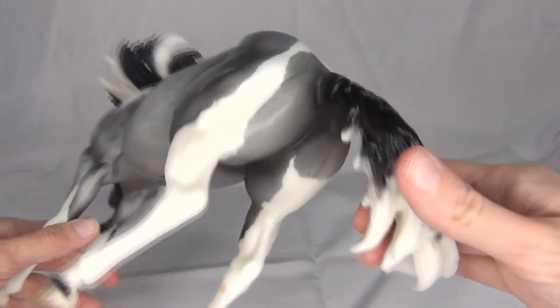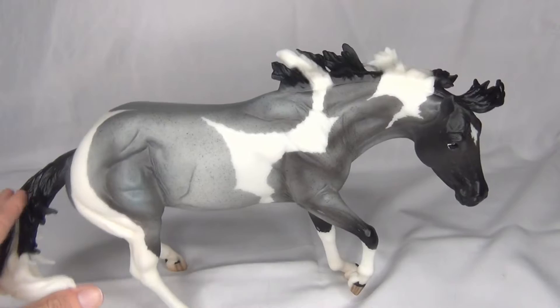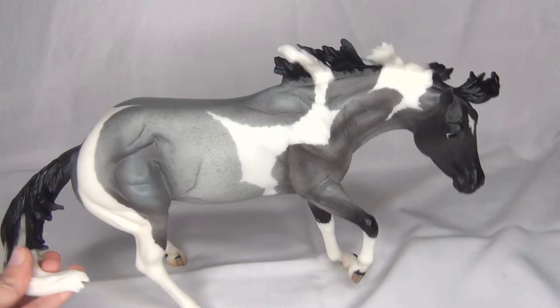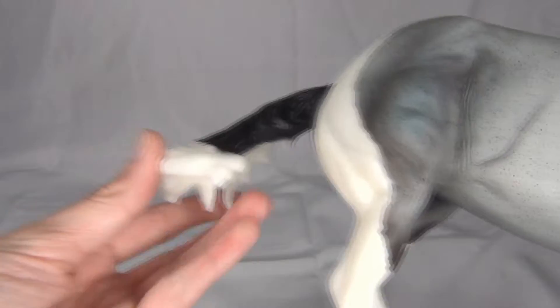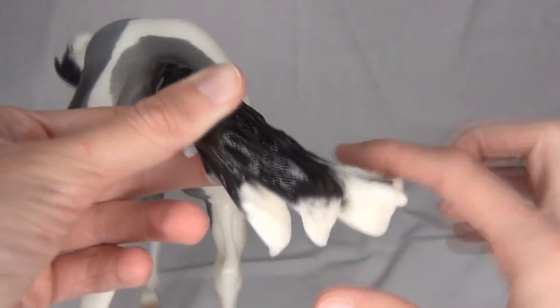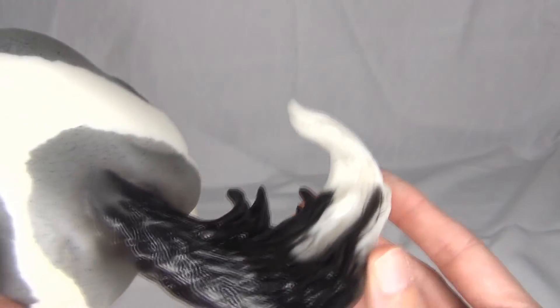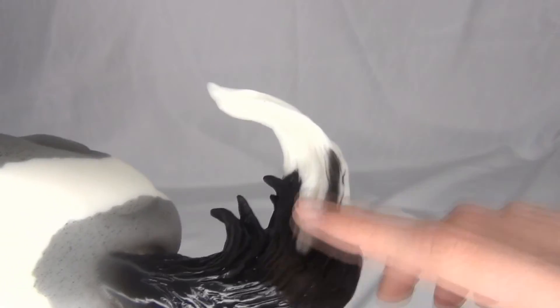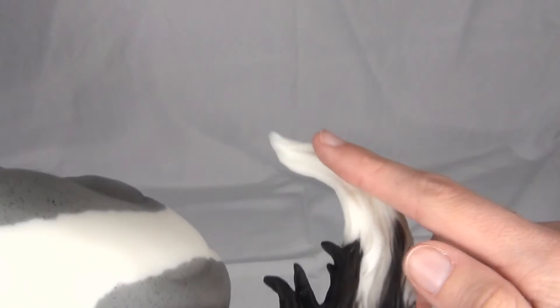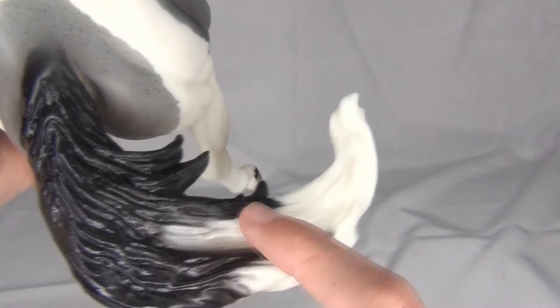She has a big marking on her haunches that connects from her legs up to her back and then back down to her other leg. And she has a tiny little pinto marking right there. Her tail is also two-colored with black at the top and white at the bottom. It's airbrushed on, but instead of just being a simple gradient of black fading to white, it's actually painted so that there's some black coming down into the white and some white coming up into the black.